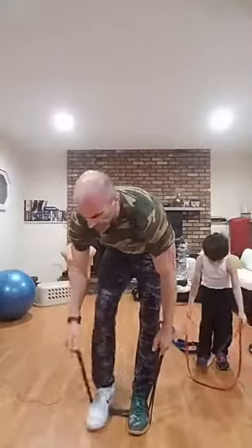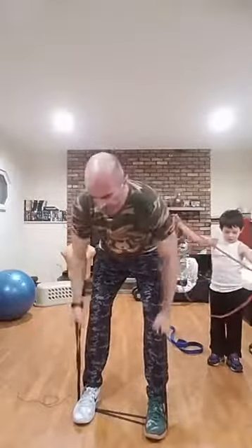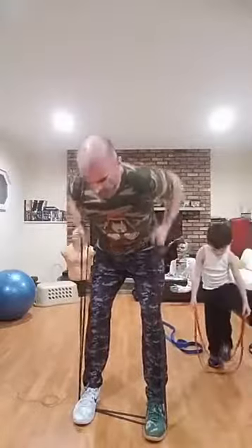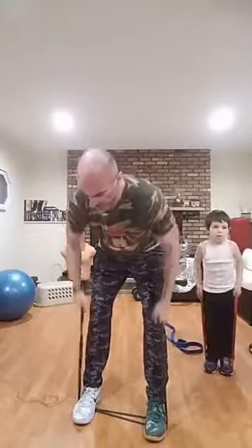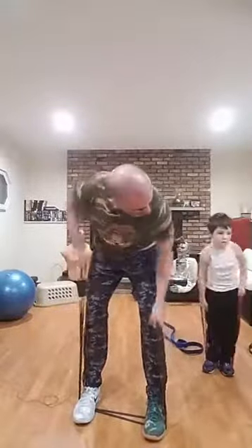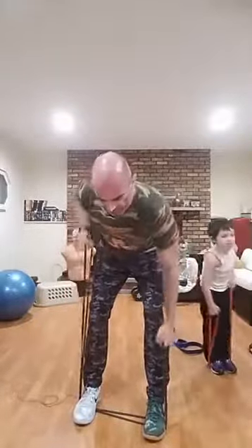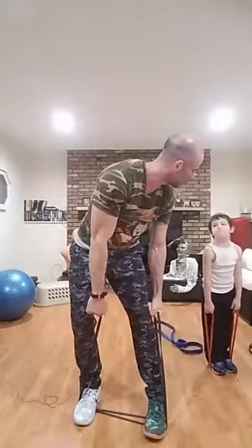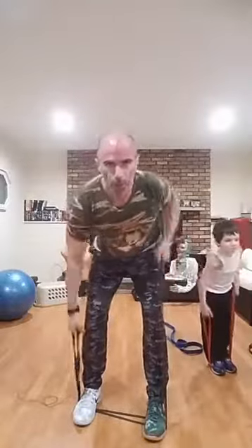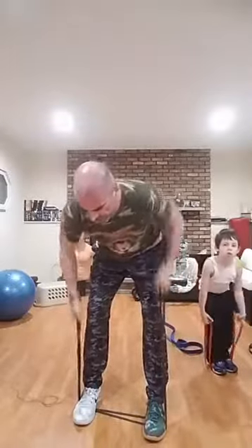Right up from squat position to deadlift position — we're going bent over rows. Start with double arm rows: pump, rip it back, hands to your ribs. Get about 15 double arm rows then switch to alternating arms. If you're using a light band, go fast. Brace your abs, back is straight, no twisting. Hands to the ribs — torso should be locked in place, abs tight, back straight.